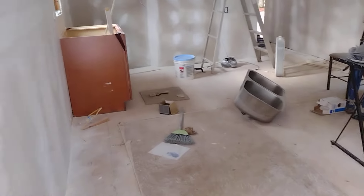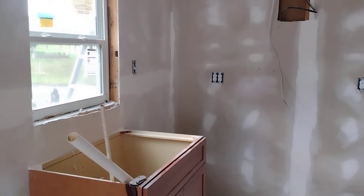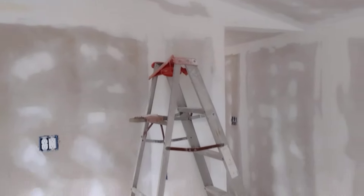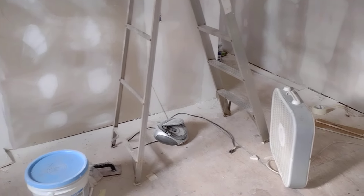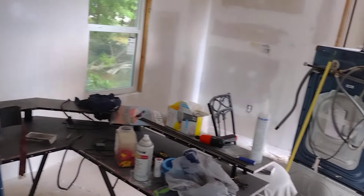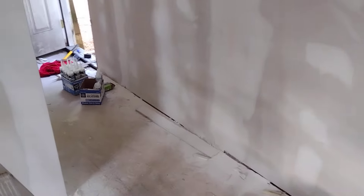Inside's a mess too. I don't look like I've done much, but inside it's almost ready to be painted. I went and picked up the paint today, and I went and picked up the materials to build the back porch — I'm going to do that here in a minute.